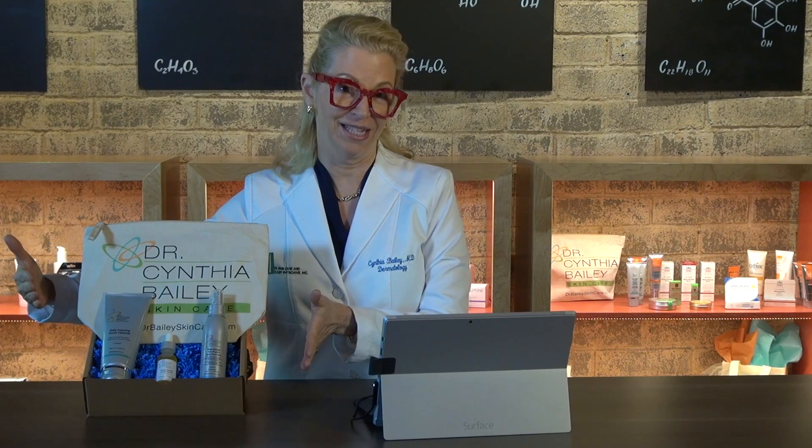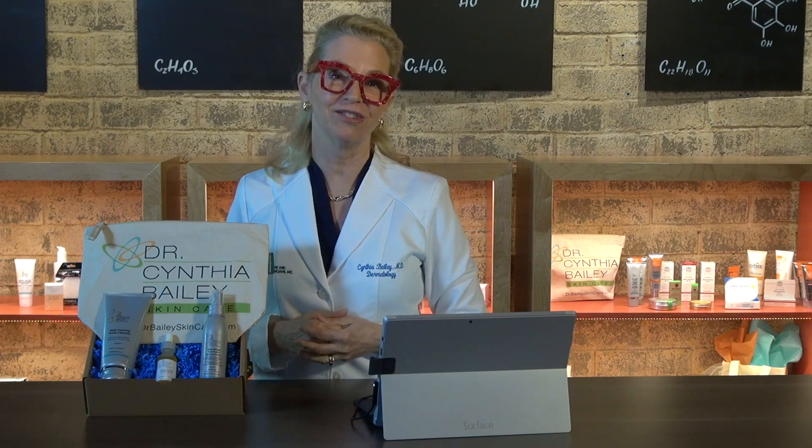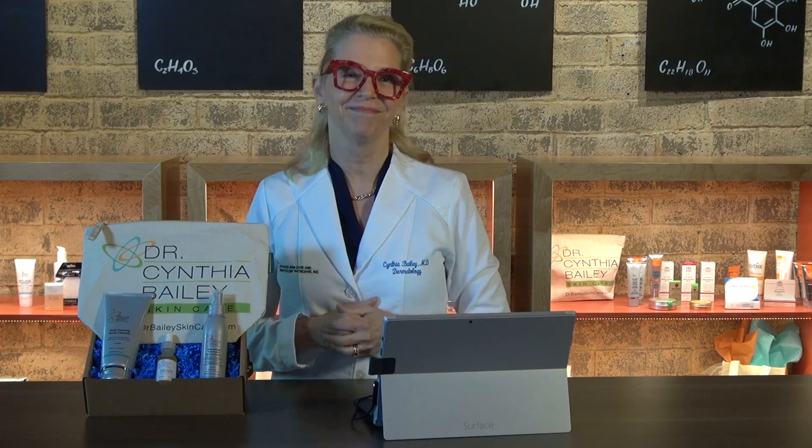I created this beard care kit for the men in my practice and for my husband. It works great, and if you're interested in it, you can find it at the link below on this video on my website. Thank you.